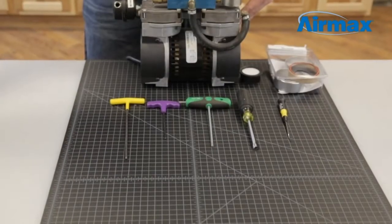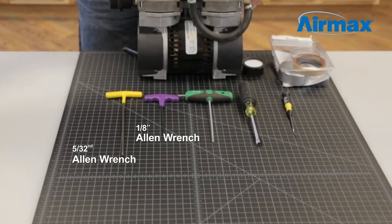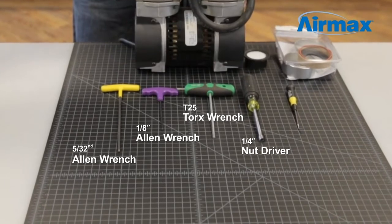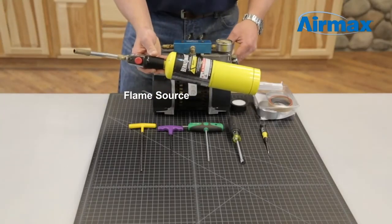The tools we'll be using today to repair this unit are a 5/32nd Allen wrench, eighth-inch Allen wrench, a T25 Torx wrench, a quarter-inch nut driver, a small pick tool, and a small flame source to remove Loctite from the screws.